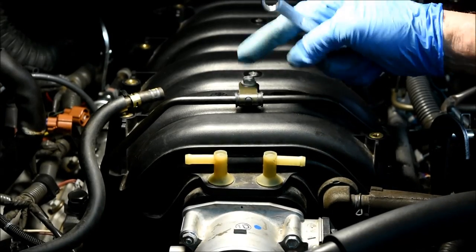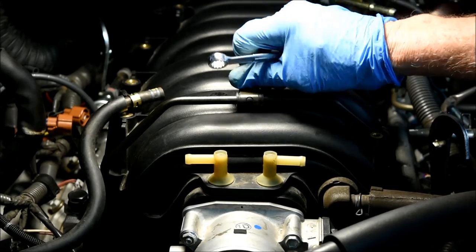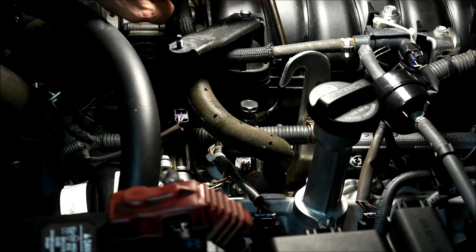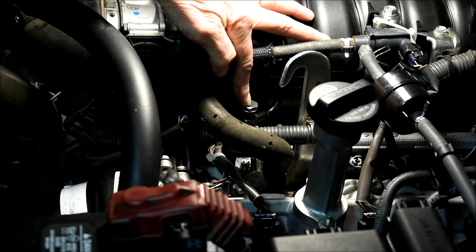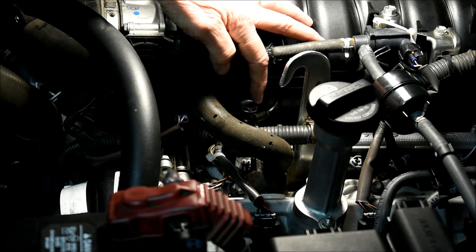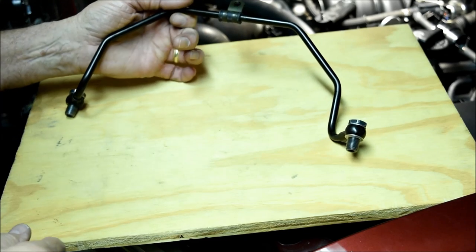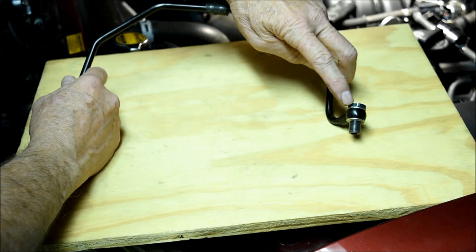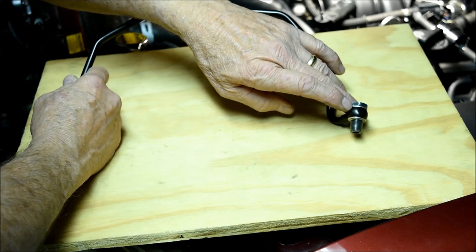Next I'm going to take the support bracket off the front fuel delivery pipe by removing this 10mm bolt. Then we'll be removing two 17mm union bolts that attach the front fuel tube to both the right and left fuel delivery pipes. Both of these 17mm unions have two metal crush gaskets associated with them, and those gaskets should not be reused. This is what the front fuel pipe looks like when removed.